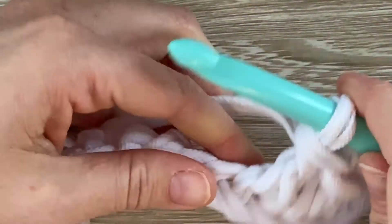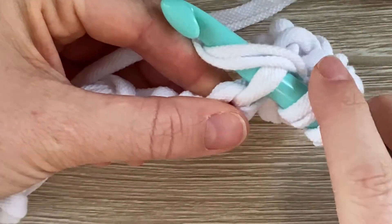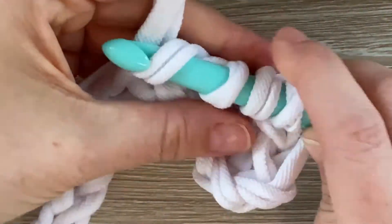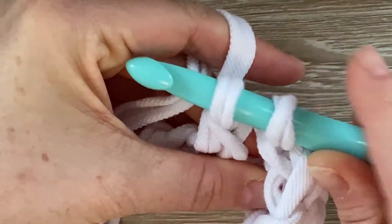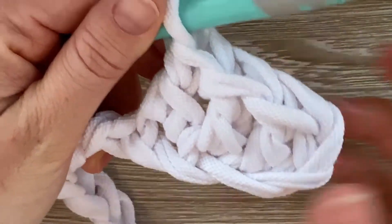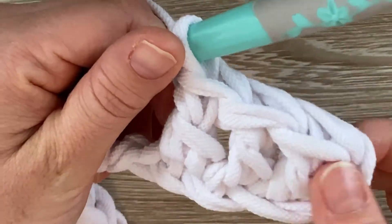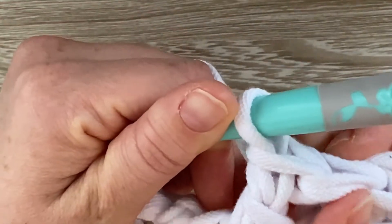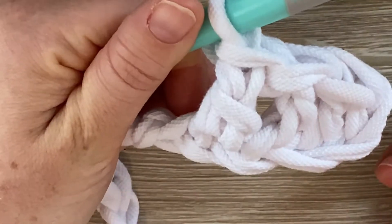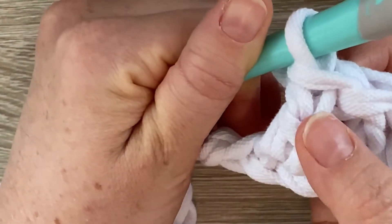So I'm going to keep working my double crochets. Yarn over first, go into the next stitch, grab a loop and come out. I have three loops on my hook. Yarn over, go through the first two. Yarn over, go through the next two. Can you see what it looks like? It's important to be able to identify what the stitch looks like so you can count correctly. This is one whole double crochet — it's double a single crochet. The single crochet has two little legs. Well, look — it's like two little legs on top of each other.